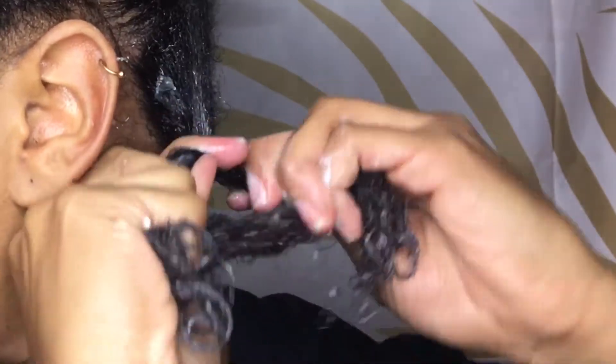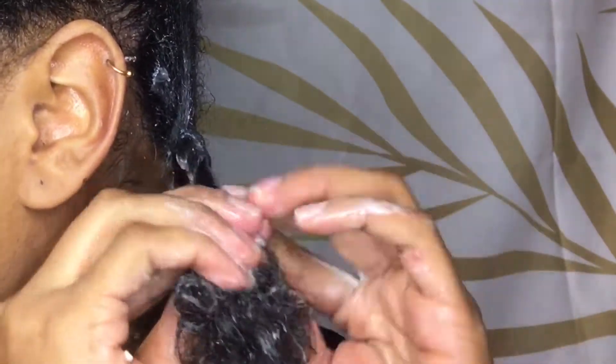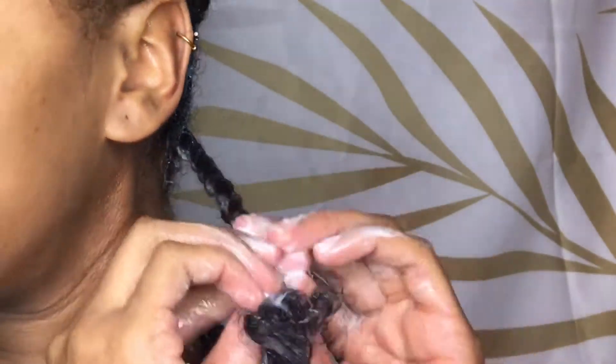Once I'm at the ends of my hair I just do a simple coil, but later in the video you'll see that I eventually do a hanging bantu knot just to make sure that I get that perfect coil at the ends of my hair.